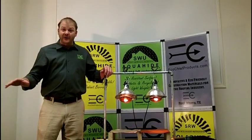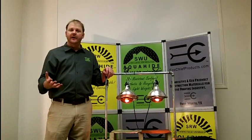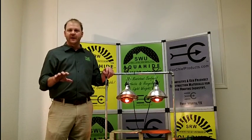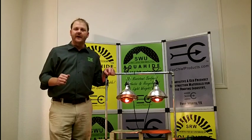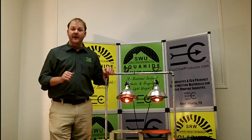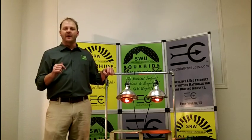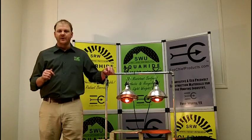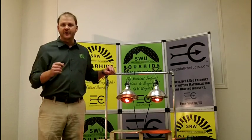I could talk to you a long time about Solar Hide, the different installation methods, and how it works. This is a short introduction video, so if you'd like to have more information on Solar Hide, please visit our website at EcoChiefProducts.com. You can also find us on Facebook, or if you'd like to talk to us in person, pick up the phone and call 888-733-2640. EcoChief Products, Solar Hide. Thank you.